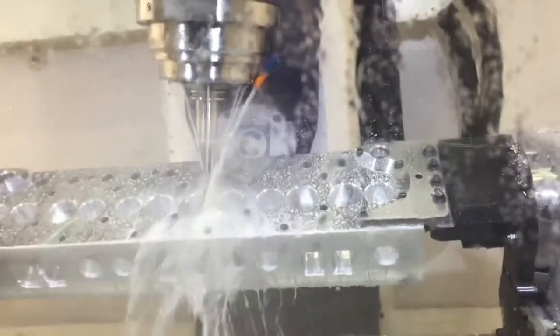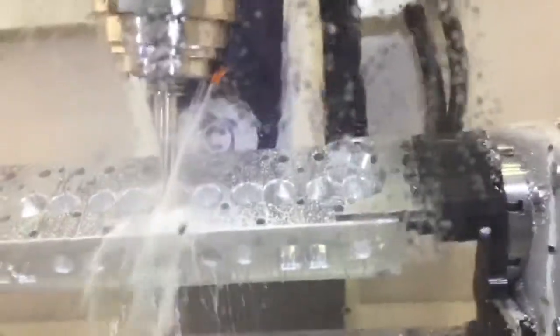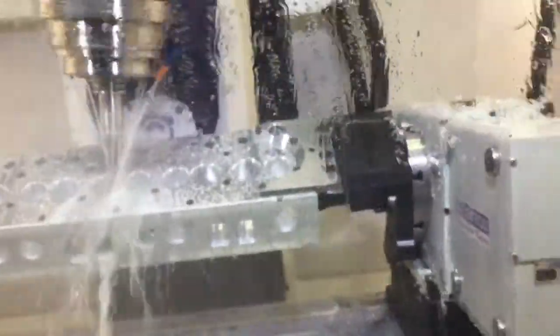11,000 RPM, 240 inches a minute. What's the diameter of that call? 5/8. We're running a 60,000 step over and half an inch step down.